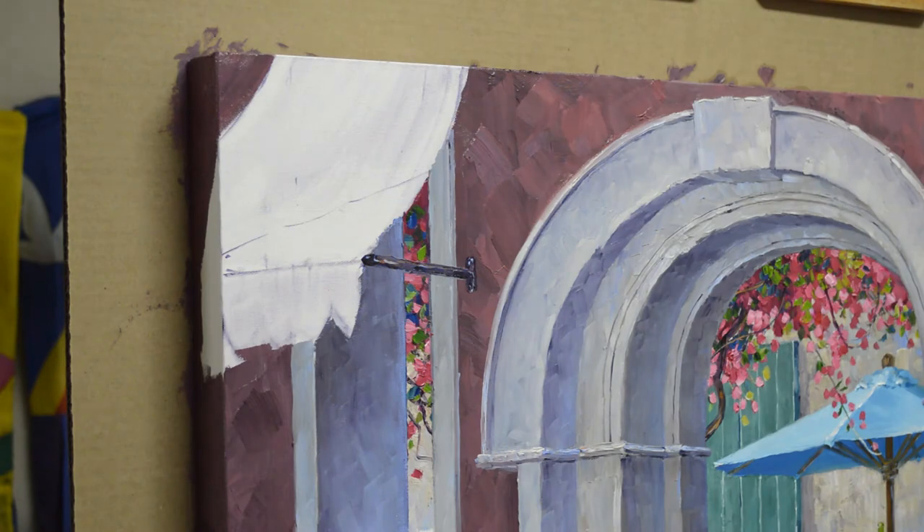Welcome back to my studio and this painting of Venice. Today I'm working on the striped awning over the window. So I'll begin.